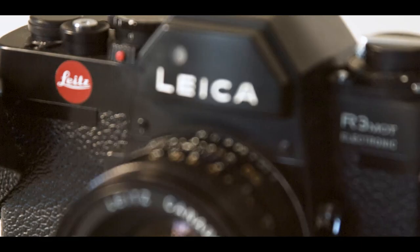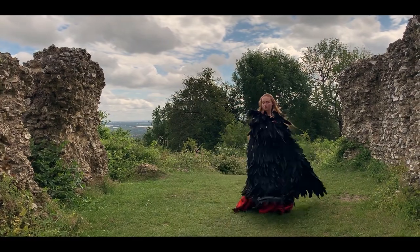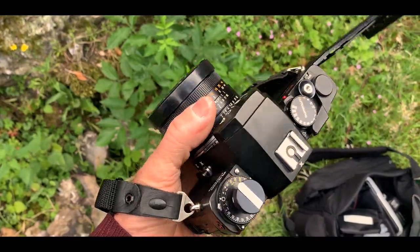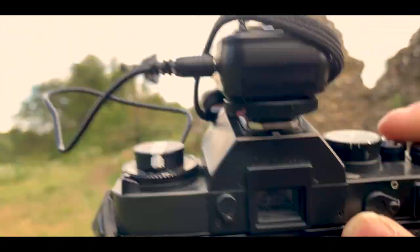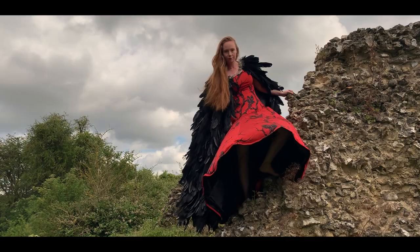The Leica metering system allowed you to do area metering as well as spot metering. For the shoot this week we decided to do something a bit more avant-garde — we've managed to borrow some clothes from our favorite Icelandic designer, and I wanted to do a bit of fill-in flash to really bring the sky down and get some moody, edgy results.